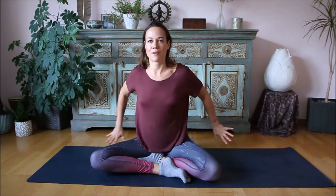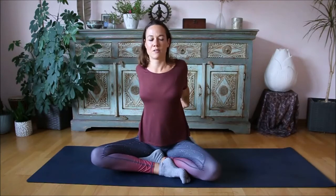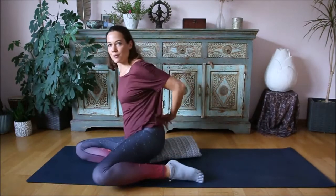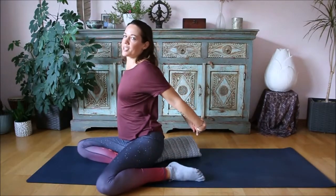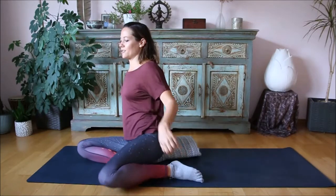Maybe you want to now grab your hands behind your back. Open the chest, sit straight, and stretch the front of the shoulders. Just really stretch it out — chest up, like a tiny, tiny back bend here. And release.